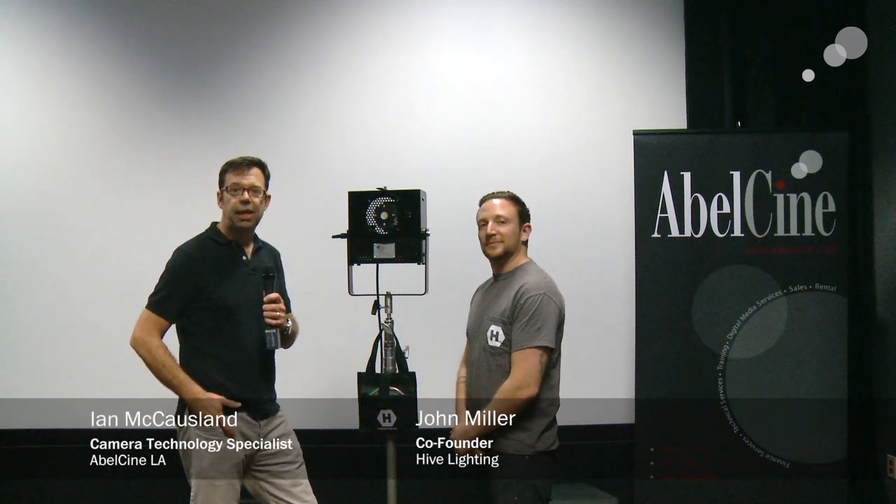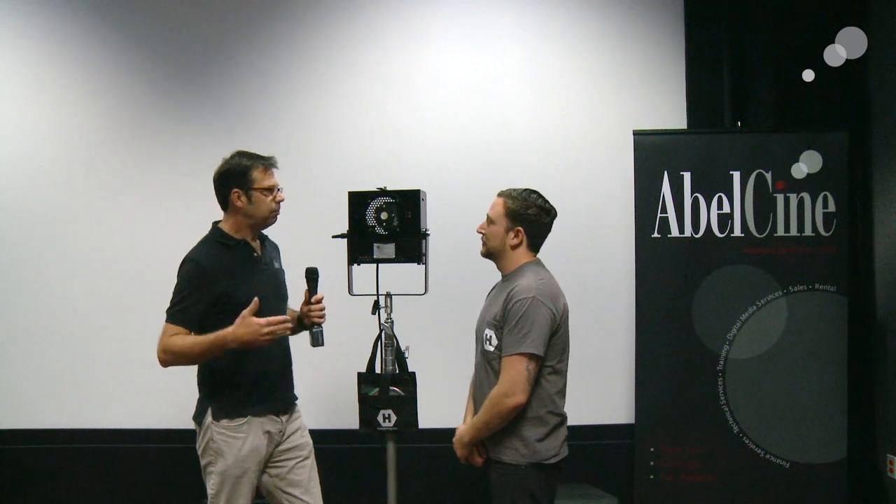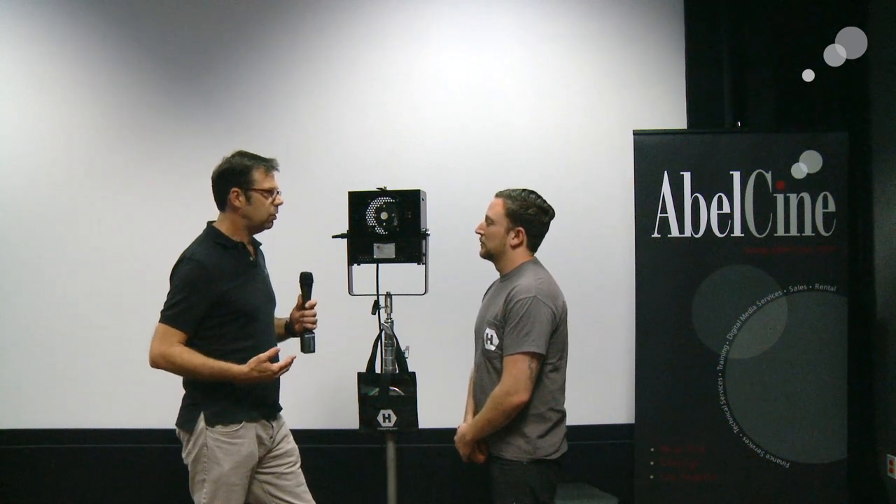Hey everybody, Ian here at AbleCine in Burbank. Today John Miller has stopped by from Hive to show us a new product. John actually saw me at NAB 2014 and said, 'Hey, you gotta come over and check out this new light we got.' I was intrigued and went over, and the new product is called the B-light. John, thanks for being here — once you give us a little background, what was the genesis for creating this product?